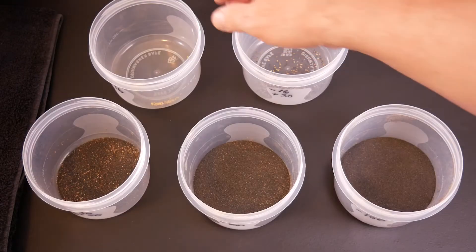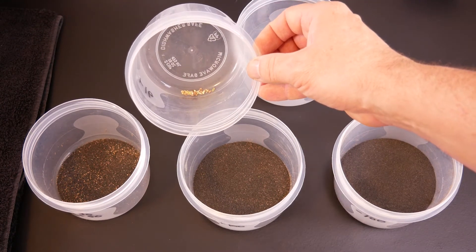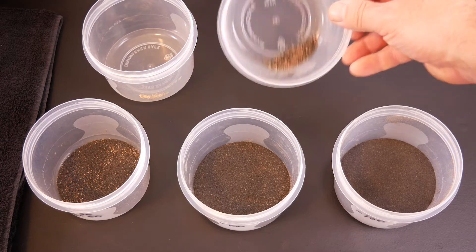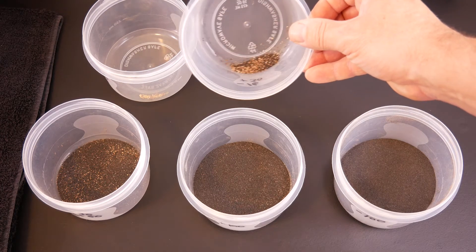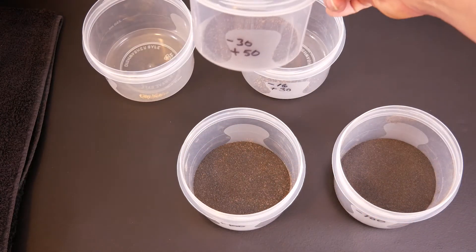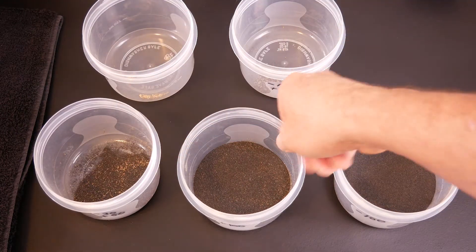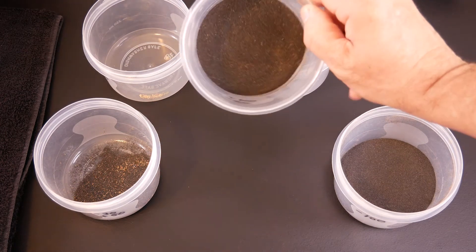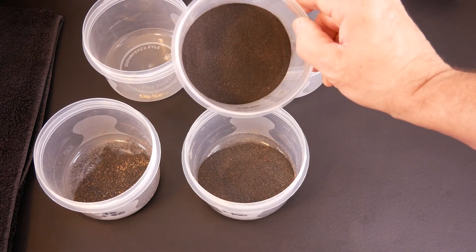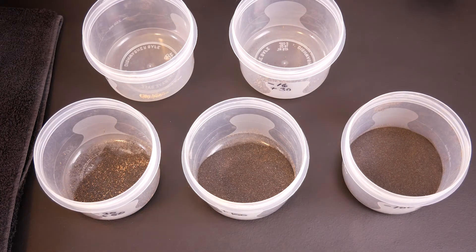Here is the material broken down in its different classifications: the plus 16, which most of it looks like gold; the minus 16 plus 30; the minus 30 plus 50; the minus 50 plus 100; and then the minus 100. I will draw the magnetics out and then show you that broken down as well.